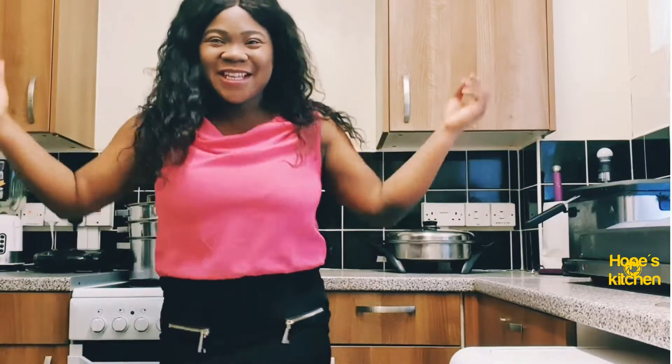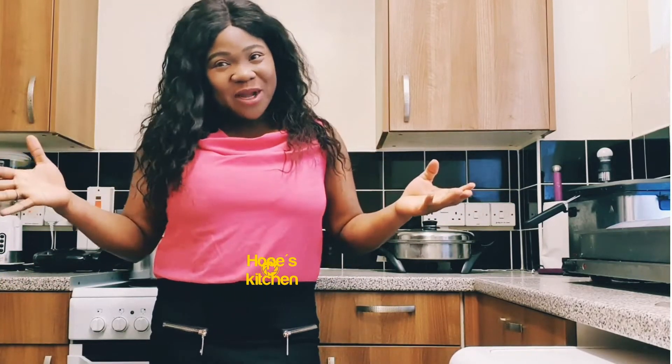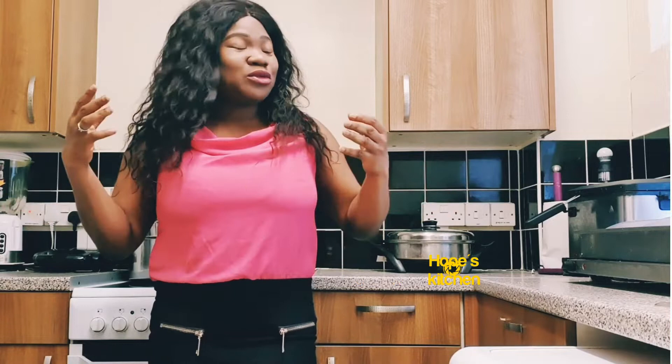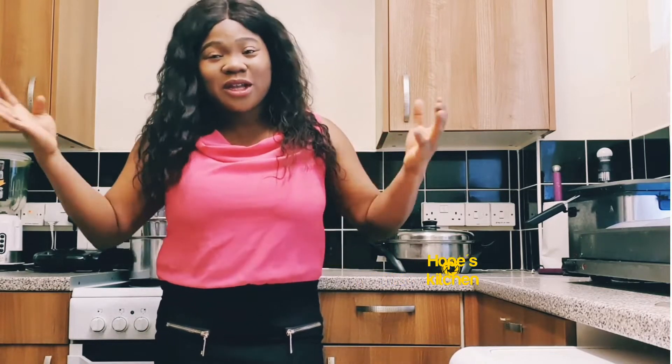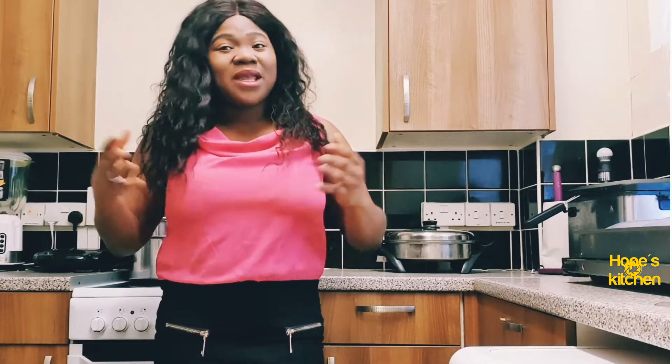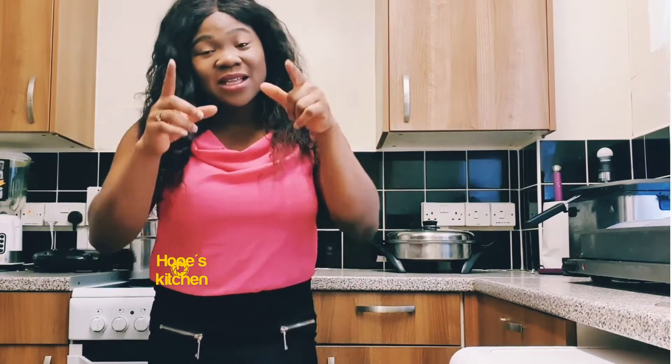Hi guys, welcome back to my channel. My name is Herb and today we're gonna be talking about how to make chicken breasts. I'm just gonna show you the way I make my chicken breasts and what you can eat chicken breasts with. You can make it different ways — in the oven or whatever way you want. I'm just showing you one of the ways I make mine.